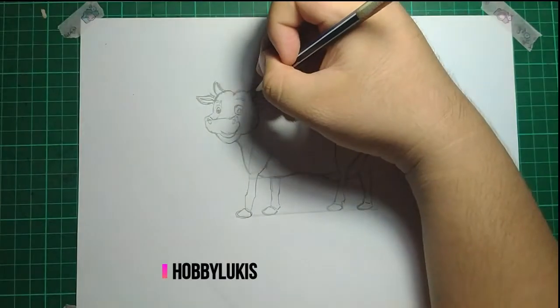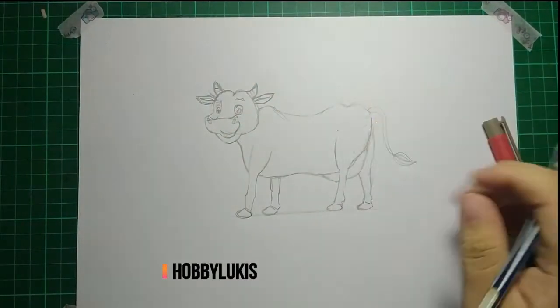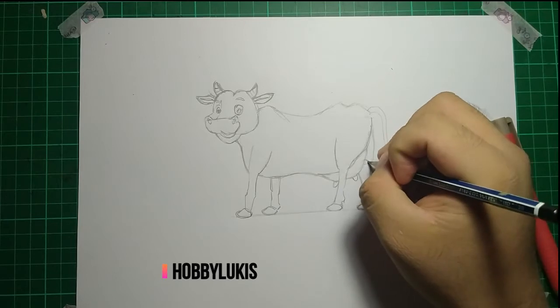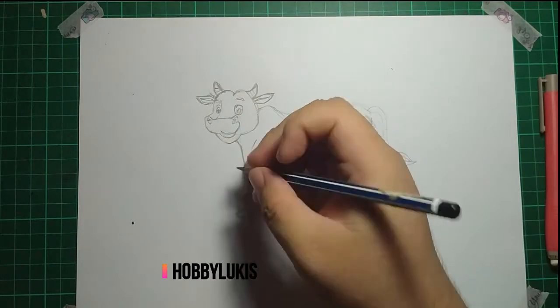And draw all the spots. A cow without any marks on its body will be weird, but with the pattern it becomes unique. So use your instincts and draw the marks yourself, with your own style.